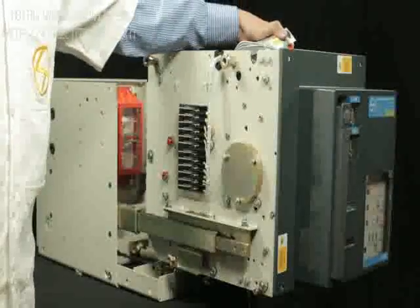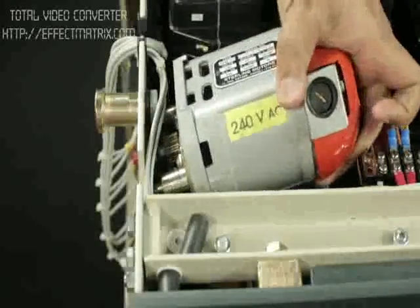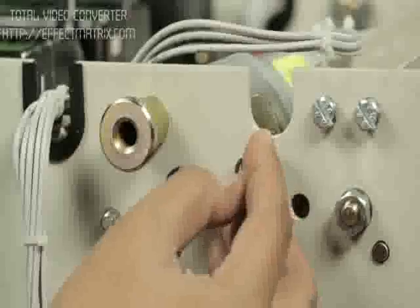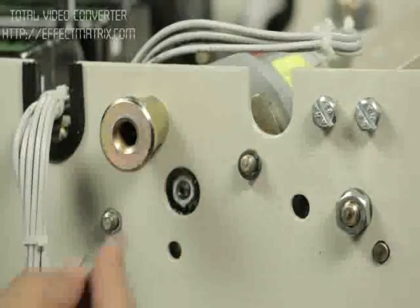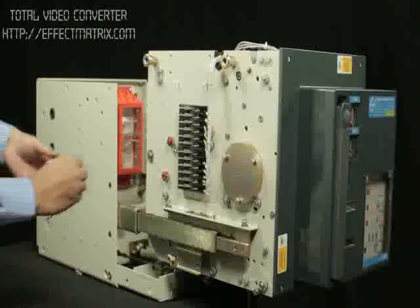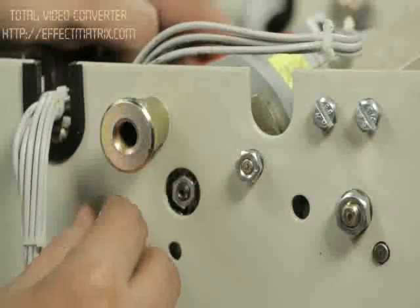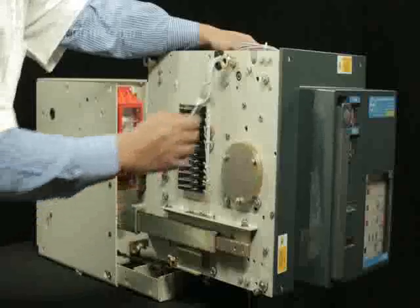Take the new motor and place the mounting pins of the motor in the slot provided on the left plate. Fix the motor with spring washer and nut, and tighten it.